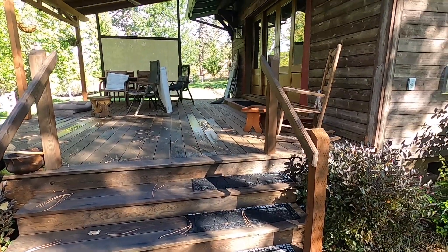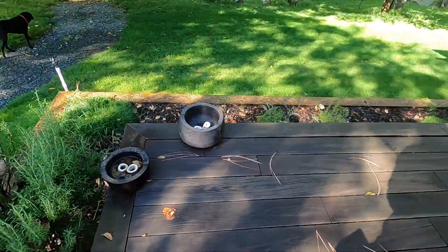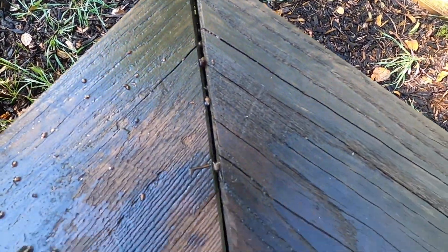Here's another deck I put in down at the cabin close to the river. If we look at these miters we'll see the same thing happened — the long points opened on every one of them. Now obviously, with all these examples, that's a fact. You can't argue with it.